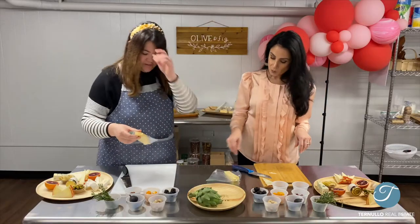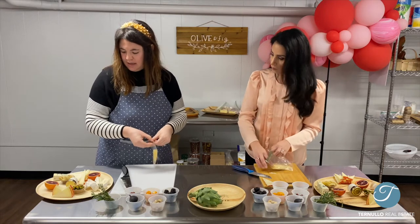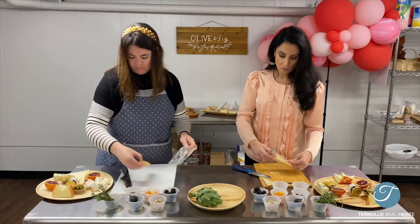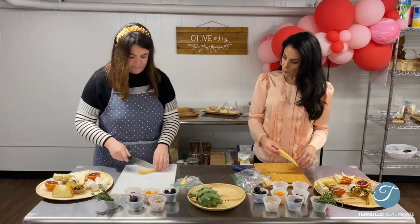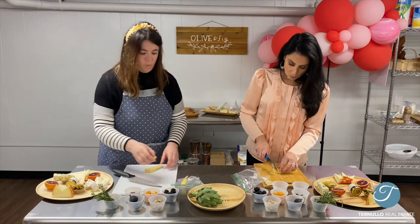I'm going to grab this truffle gouda — this is one of my favorites. I'm going to work this in on the board. It has black truffle in it, a nice rich flavor. I'm going to cut the rind off of that. For most cheeses, the rule of thumb is if you can peel the rind off, it's wax and you don't want that.